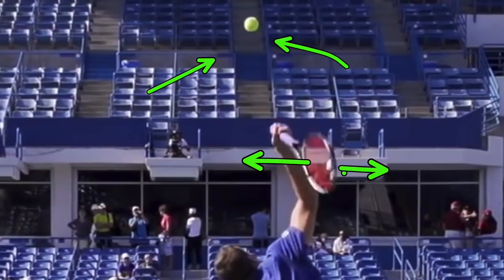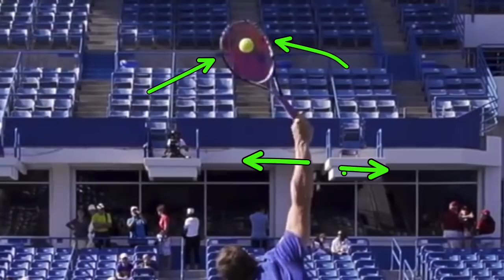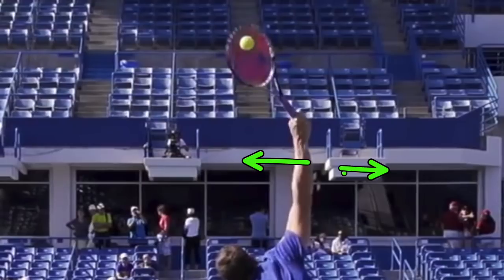People get confused and ask: how do you hit a slice serve doing this? Wouldn't you want to rotate the other way and supinate as you hit? No. You get side spin, or topspin, or even be able to hit a flat serve on all those serves. You want this right edge ever so slightly in front — that is what puts the side spin on the ball. And yes, you want side spin even on a flat serve; it's just going to be more squared up to contact on a flat serve. Where on a slice serve, you're going to lead a little more with the edge.